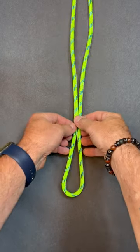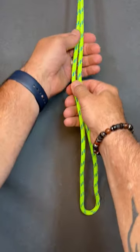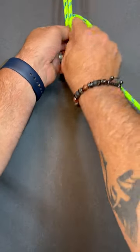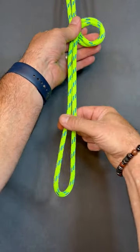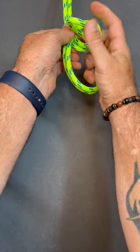The bowline on a bite. First we're going to get our bite of rope, then we're going to create a loop. When we've created our loop we'll take this bite of rope and we'll pass it up through the loop.